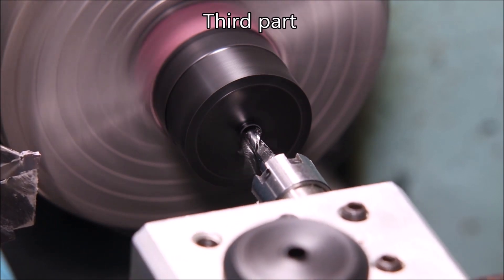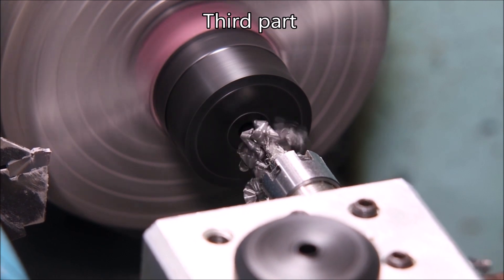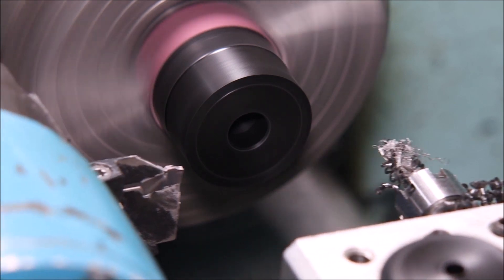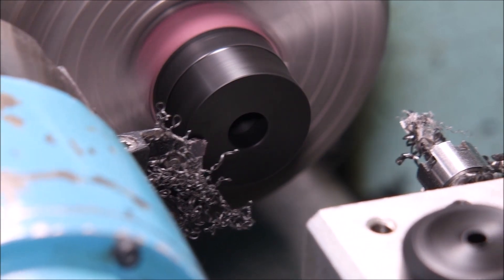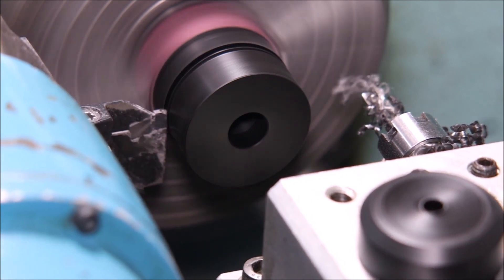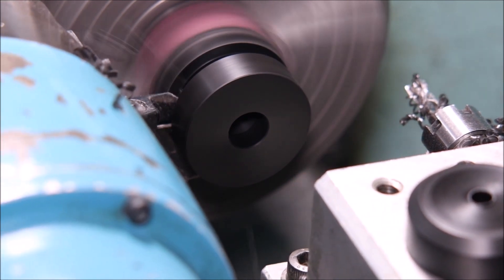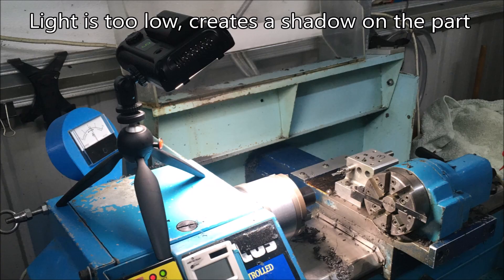I had a real problem with these parts — for some reason I couldn't get the facing off to be flat; it was domed all the time. Even when I told it to cut a straight path it still managed to give me a domed face, which was really annoying. I've never had that happen before. I tried everything — different feeds, speeds, all sorts of things — nothing worked.